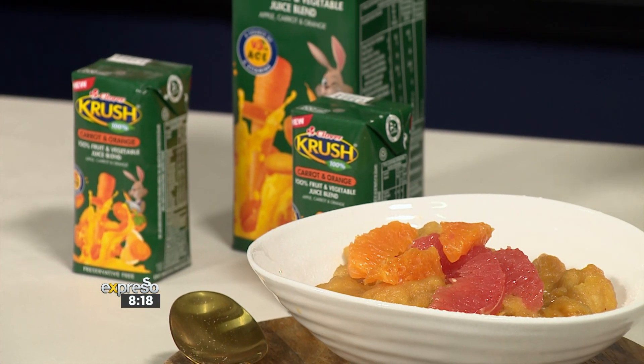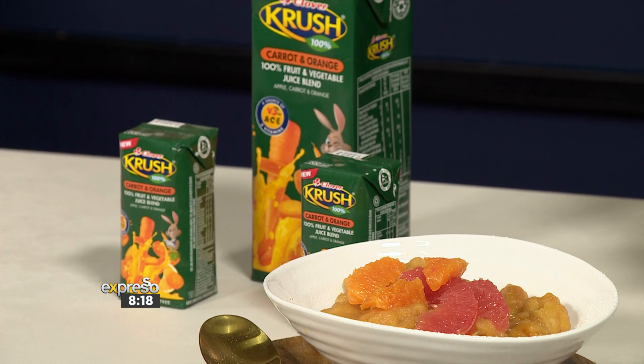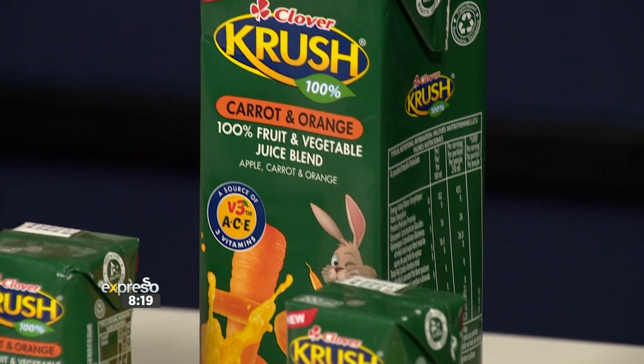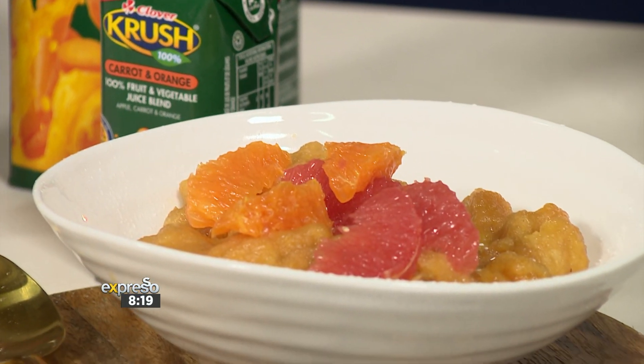How cool does that sound? Dumpling Pudding. It's a recipe packed with a vitamin punch, which is great. It's a hint of spices, a little touch of sweetness, just enough to satisfy a sweet tooth craving. And thanks to Crush Carrot and Orange, getting your daily goodness has now become that much easier, and we're going to do it in spades this morning.